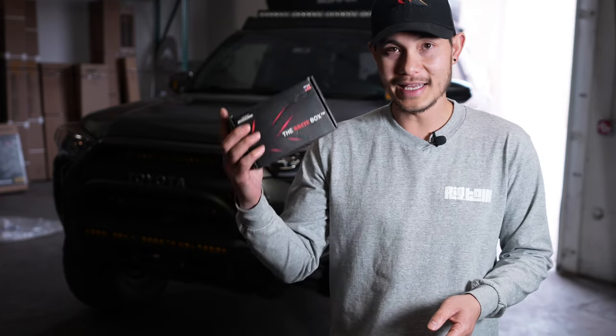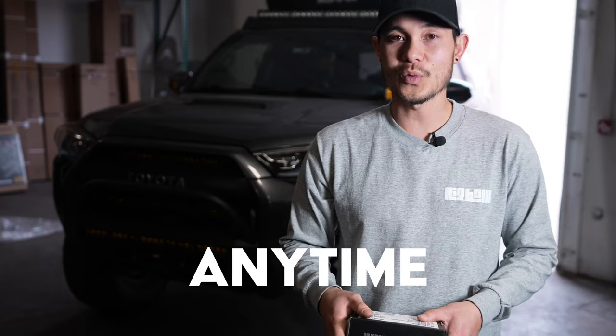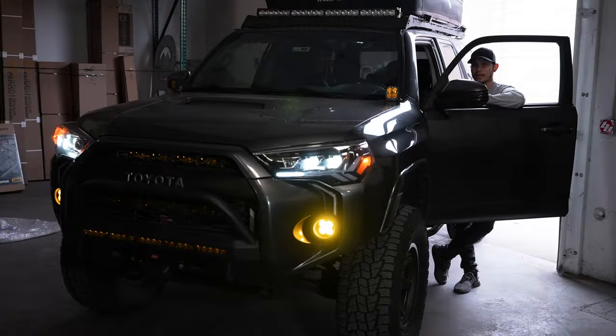What I'm about to show you now is pretty much the same thing, but it comes with an external switch. That's going to allow you to use your fogs anytime you want — this is called the Anytime kit. It lets you run your fogs anytime, whether the headlights are on or off. Let's show you guys what that looks like — headlights on and fog lights on as well.